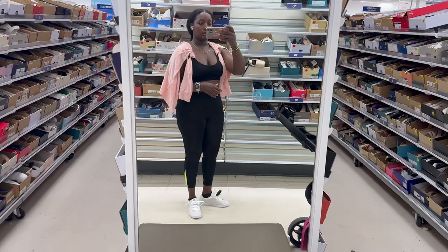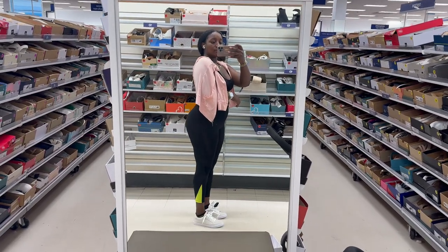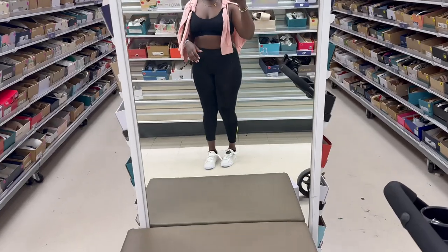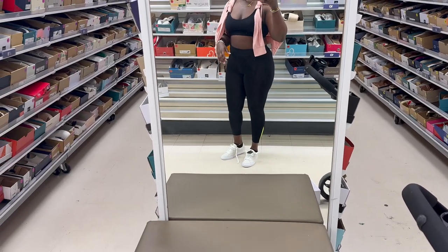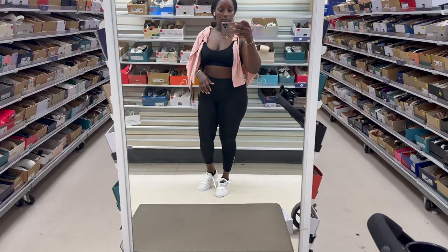Somehow I'm in Marshall's and I found a pair of shoes. I really like them — they're Tommy Hilfiger — but they feel so flat, there's no cushion. They could be very cute in the summertime though.